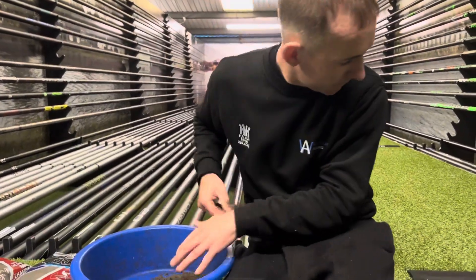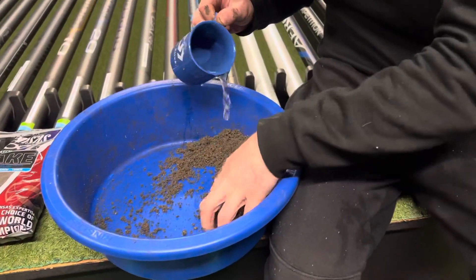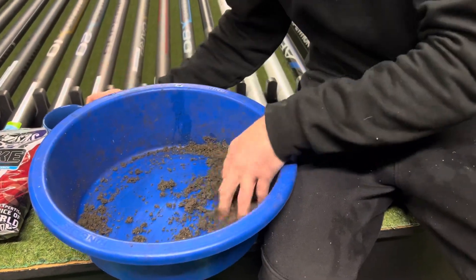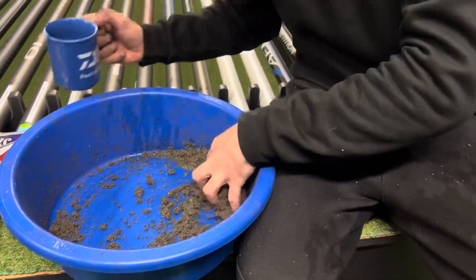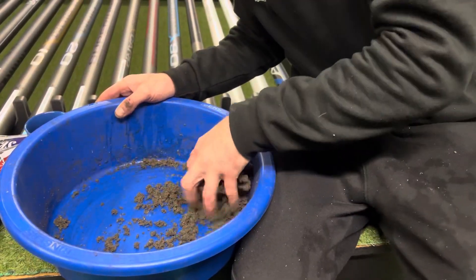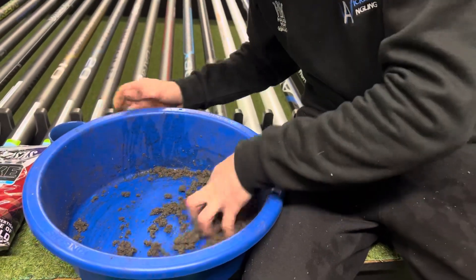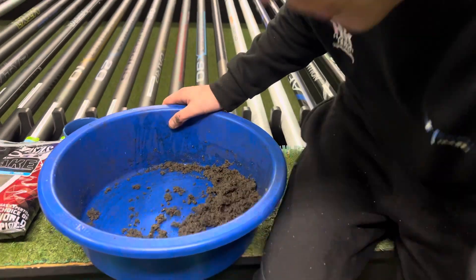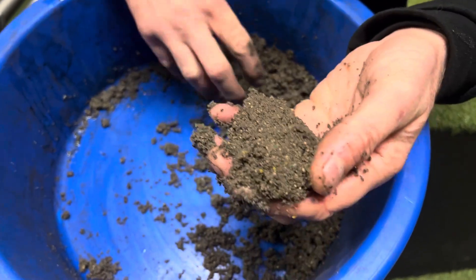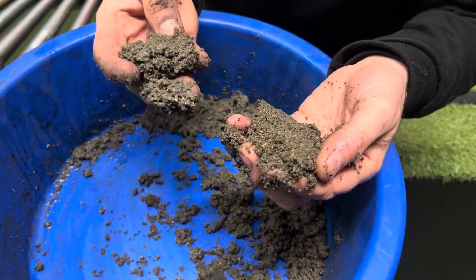Talk us through this wetter mix then — so when do you use that? We've got some groundbait here and just add a bit of water to the top. I like how your cup matches your bucket — you're colour coordinated today. So yeah, I always have two mixes — an ordinary mix then an even wetter mix. As you can see now just by adding this little bit of water to it, if you look at the two lots of groundbait there — one is like a dry-wetter mix, and then you look at the other one, the consistency of it is a lot more wet.